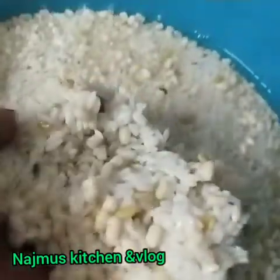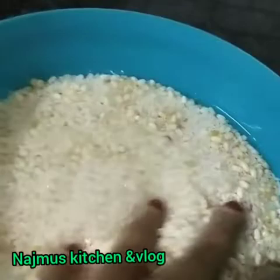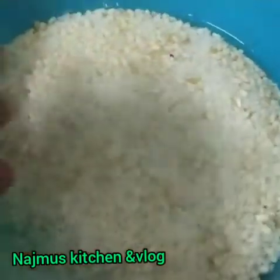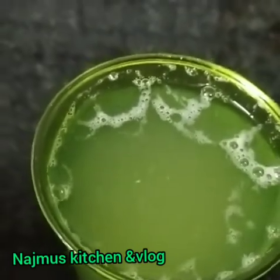I am going to add 1-2 cup of olive oil, 1 teaspoon of olive oil. I am going to add a little bit of olive oil.